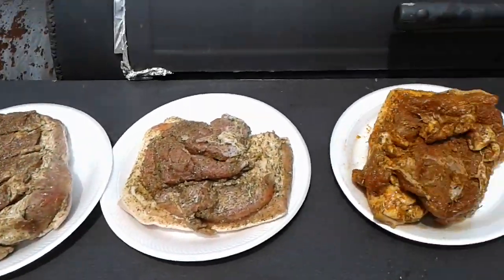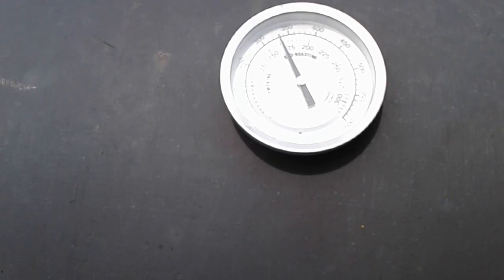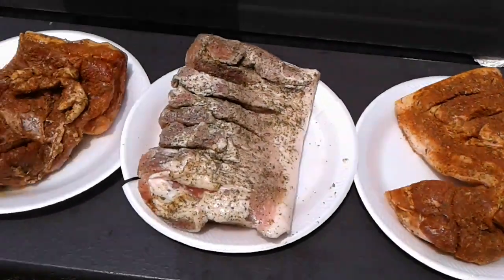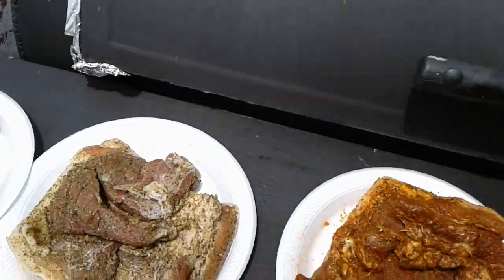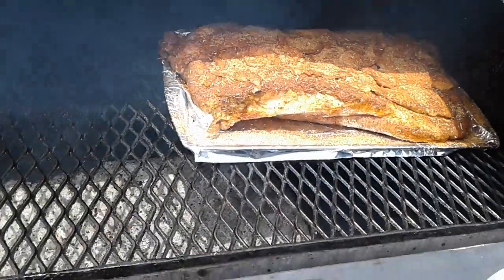I got my pork belly here, I'm going to put it in the pit. The pit is sitting at 325 right now, should be good enough. Let's go ahead and set it on the grill. As you can see, I got my brisket going and going already.